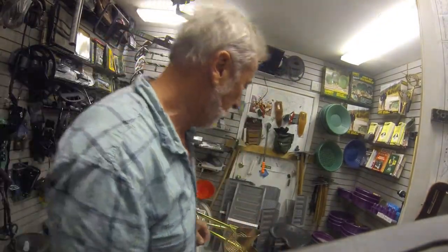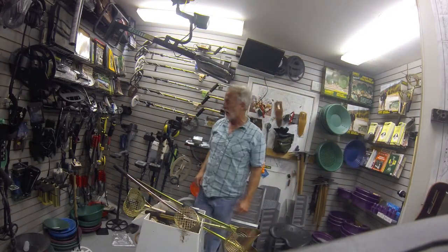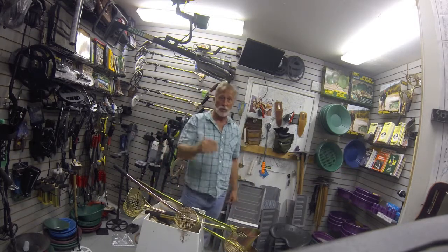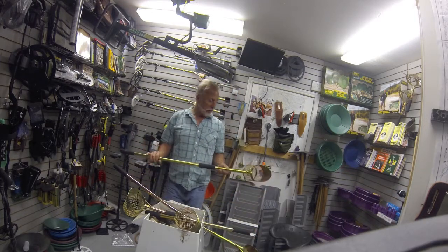Hello folks, it's Larry from Big Valley Metal Detectors. Big Valley's motto is: we're in business to make friends, not money. Today we're talking about sand scoops.